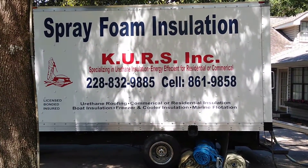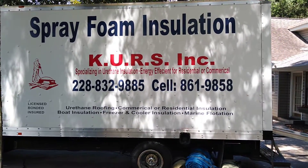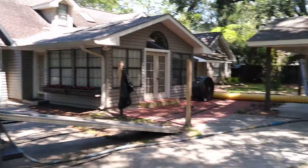Call him, get you some insulation. They're in there spraying right now, but let's take a look.